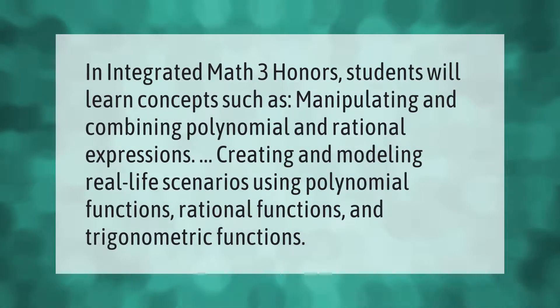In Integrated Math 3 Honors, students will learn concepts such as manipulating and combining polynomial and rational expressions, and creating and modeling real-life scenarios using polynomial functions, rational functions, and trigonometric functions.